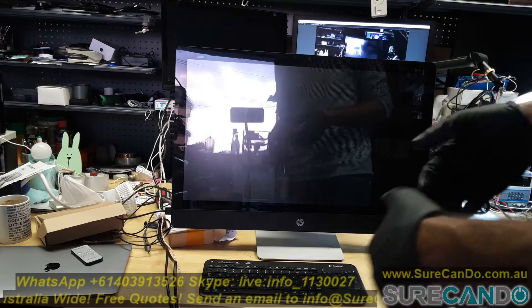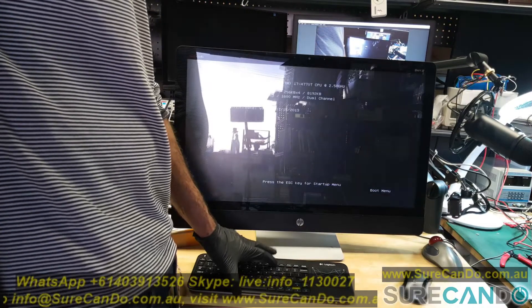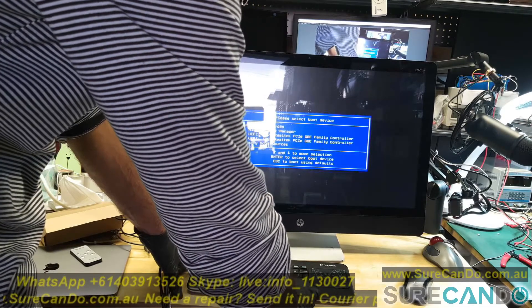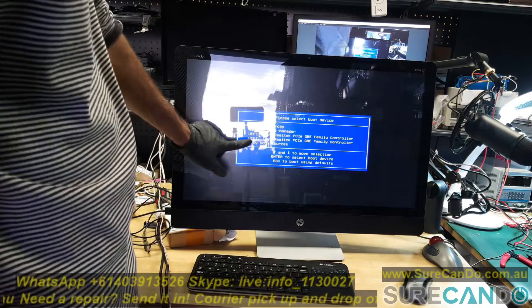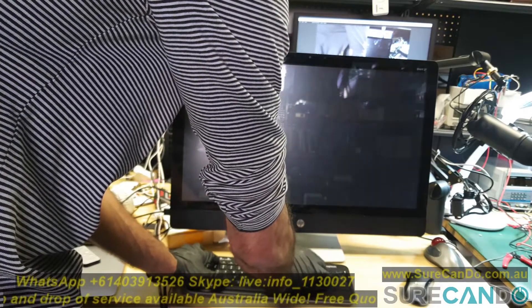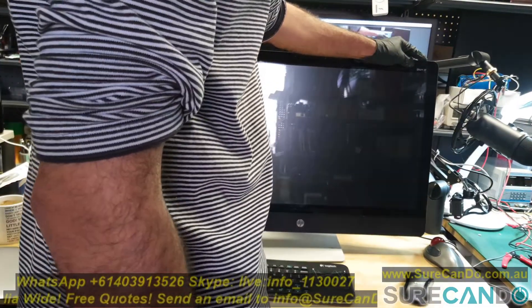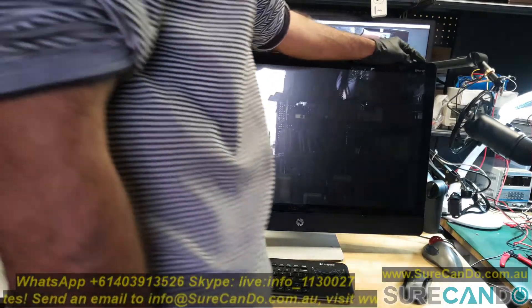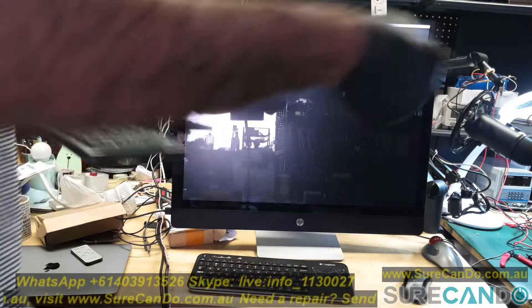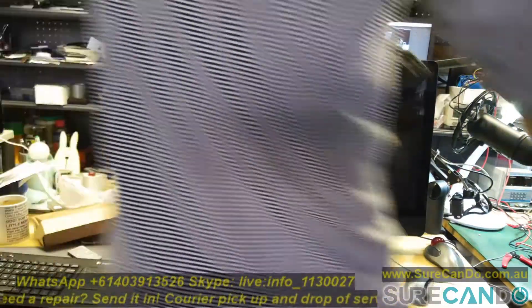So I'm going to go into BIOS — F10 — change the boot options and disable secure boot, because with secure boot you really can't do much. F10. Legacy boot options is enabled — that's good. Let's go and try and get into BIOS again. F10. Failed. I may need a real keyboard, not a wireless USB.